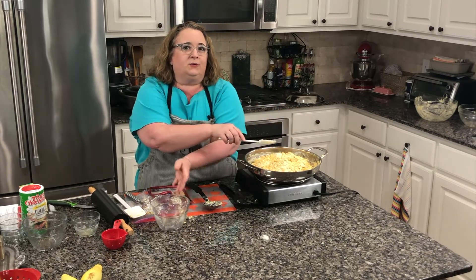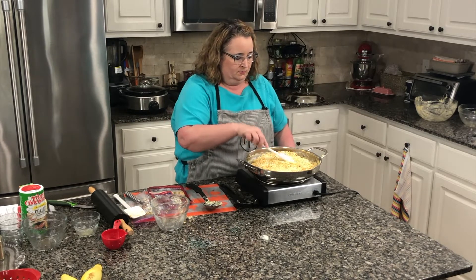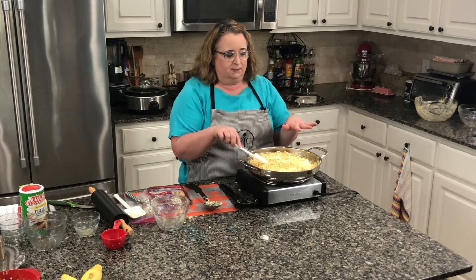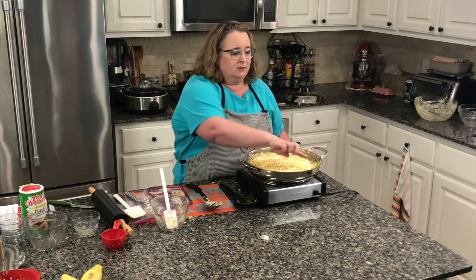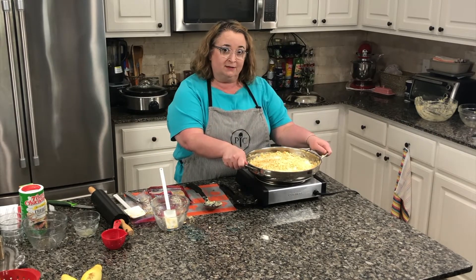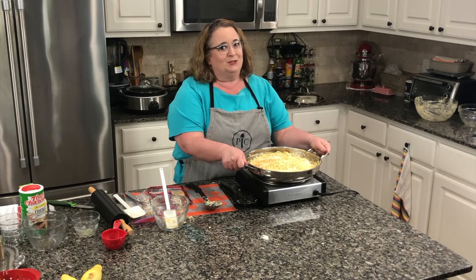I have the oven on 350. Spread this around. Another thing you could do instead of breadcrumbs or butter crackers is French fried onions like you would do on a green bean casserole — that would also work. I'm going to put this in the oven uncovered for about 25 minutes at 350, so we'll see you then.